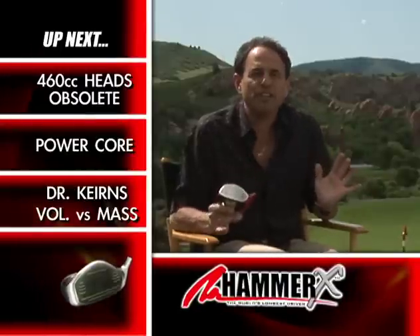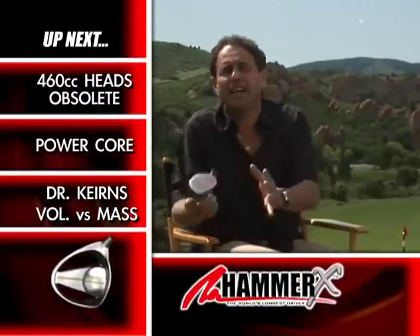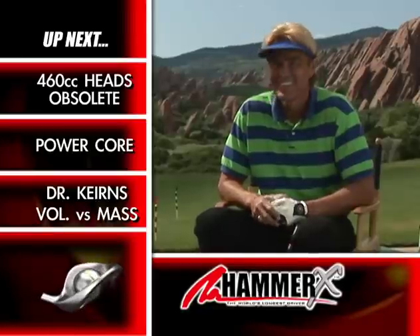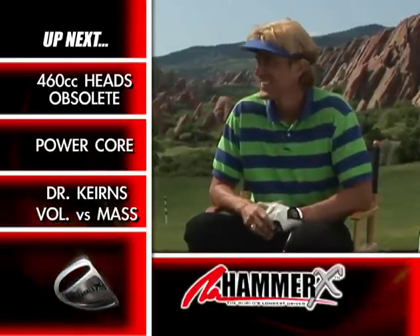Jack, one thing that's always confused me on every golf commercial I've ever seen is the CC. This head has this CC, it has that CC. What is a CC? It sounds like something you order at the bar with water. Is it Celsius? Is it Fahrenheit? I'm easily confused. What is a CC?